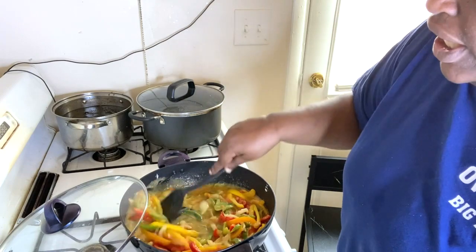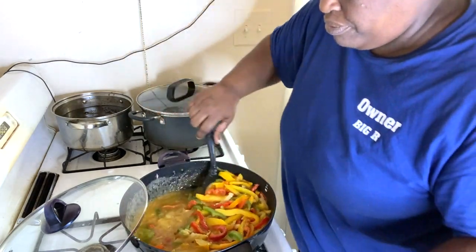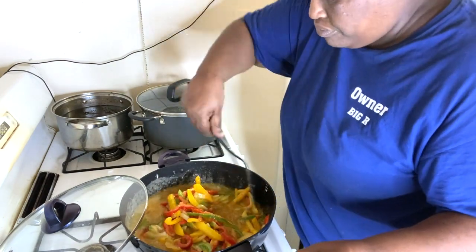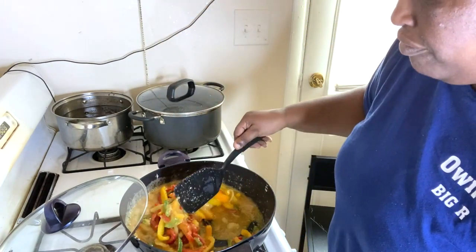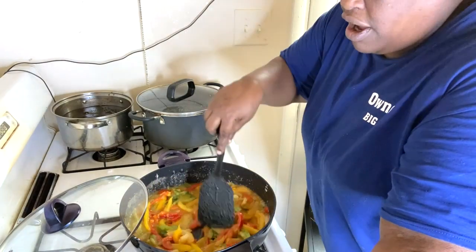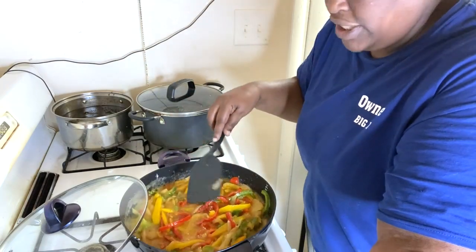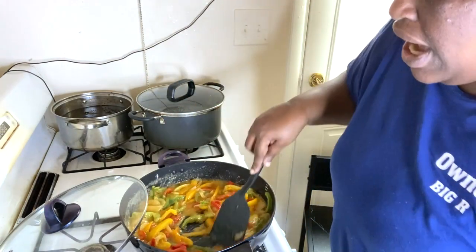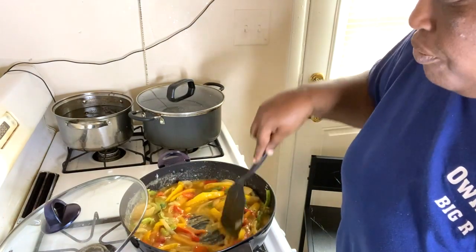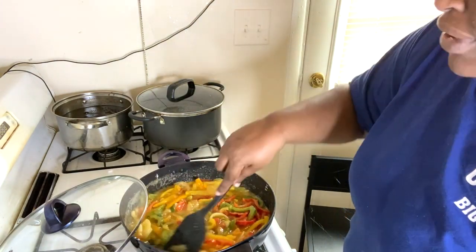But honey, the Dominican beans — I'm going to make that for you guys. I'm going to let y'all see the recipe and how I make it so y'all can make some Dominican beans, yes honey, with some yellow rice.